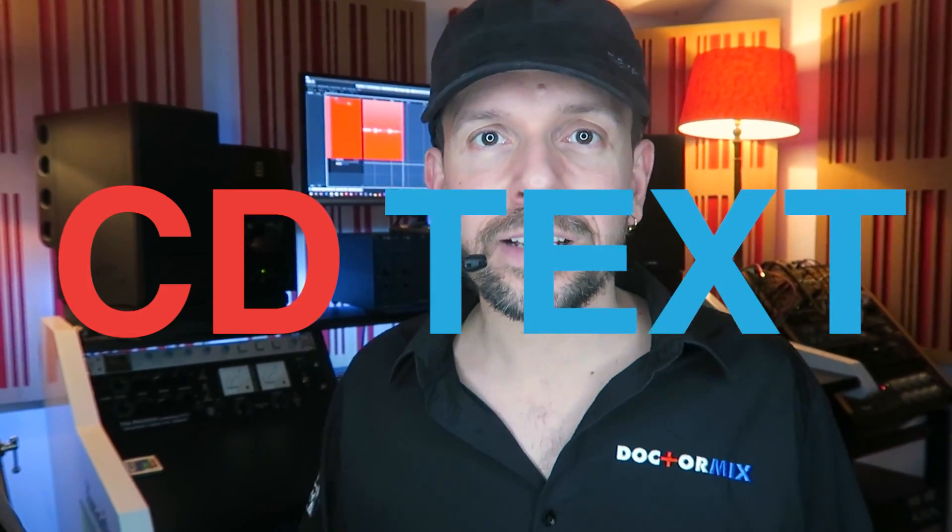We put in all the CD text data, so that when you put your CD in a CD player, you can see all the names of the tracks and the artists. Finally, we deliver to you an audition file to make sure that all the tracks are correct, in the right order, that you like the spacing between tracks, and when you approve, we deliver to you the DDP file.